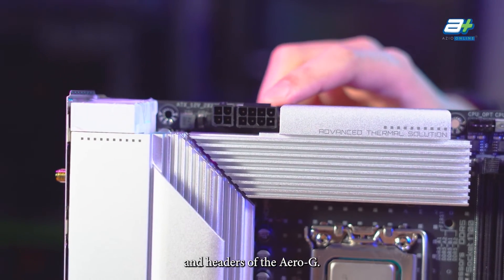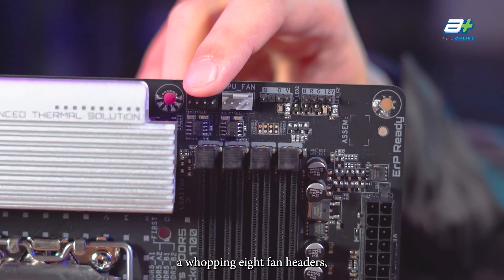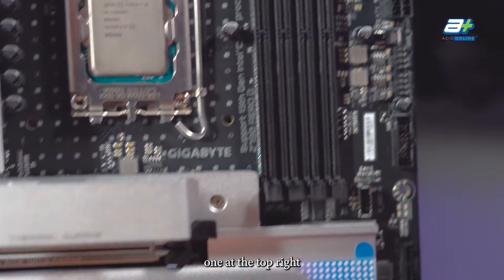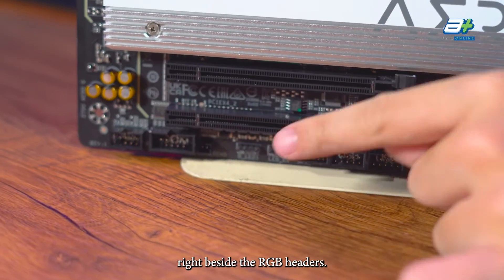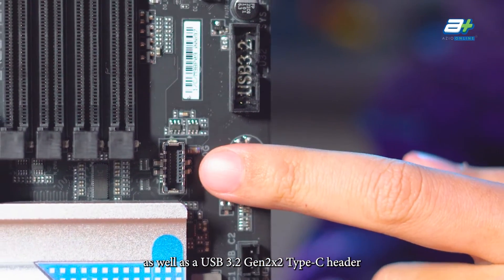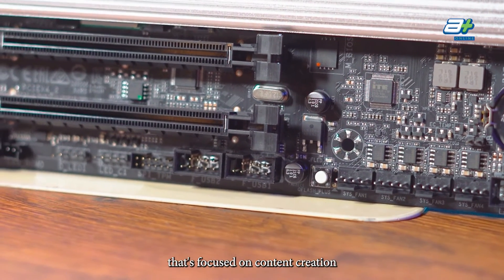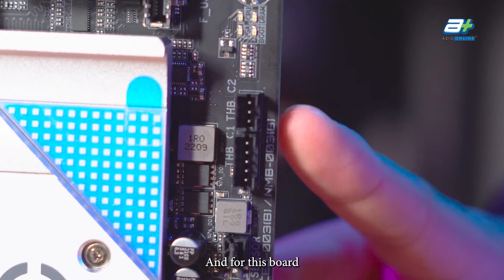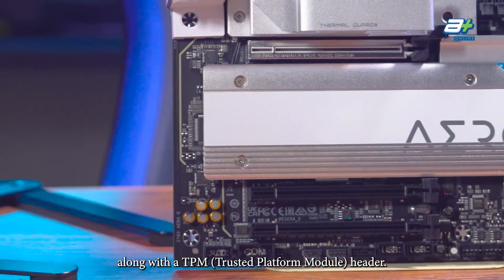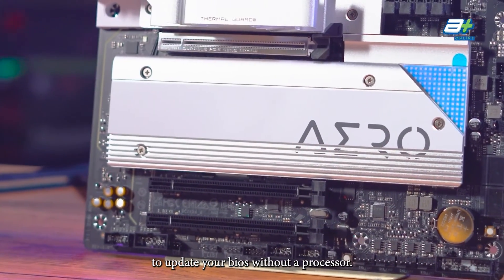The Aero-G has one 4-pin and one 8-pin (4+4) CPU power connector, a total of 8 fan headers with 3 designated for AIO pumps, and 2 RGB headers plus ARGB headers beside them. Other headers include USB 3.2 Gen 1, USB 3.2 Gen 2x2 Type-C, and 2 USB 2.0 headers. Importantly for content creators, the board provides 2 Thunderbolt connectors. There is also a Clear CMOS header, TPM header, a dedicated reset button, and a Q-Flash button to update the BIOS without a processor.